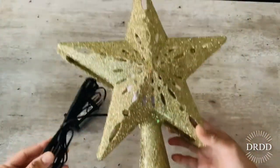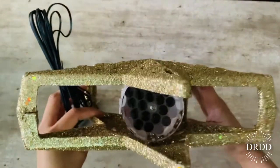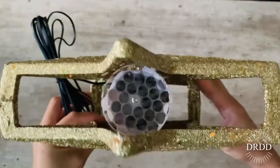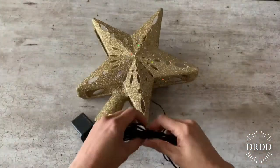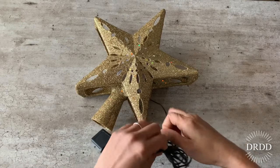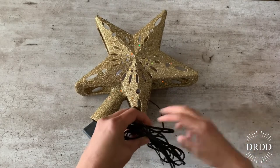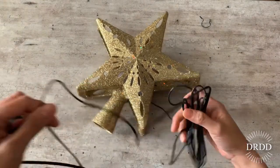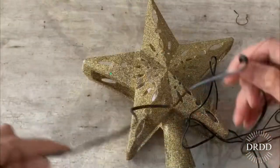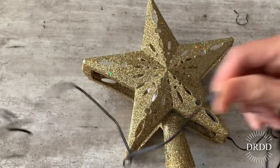It's glittery and shiny, and right on the top is the projector. Let me show you how long the cord is — it goes on and on and on, so you don't really need an extension cord.